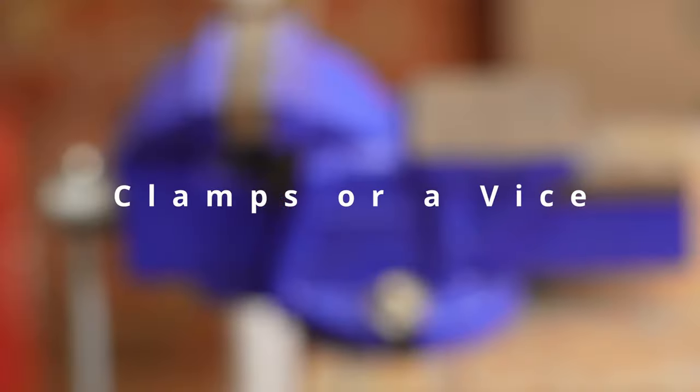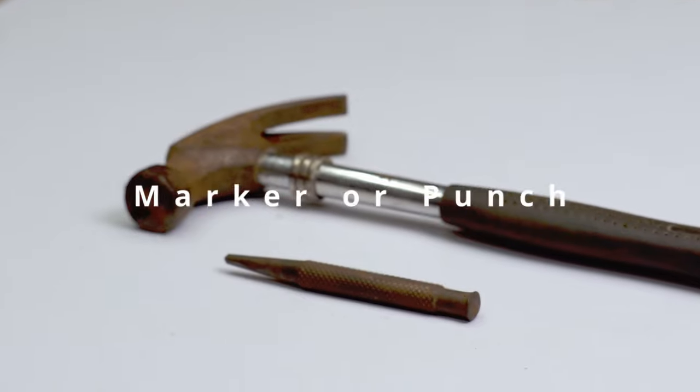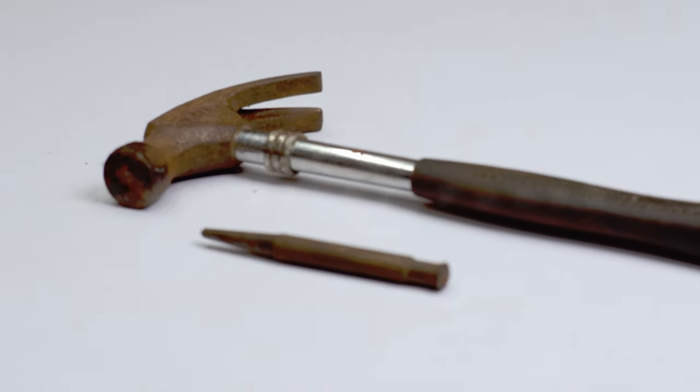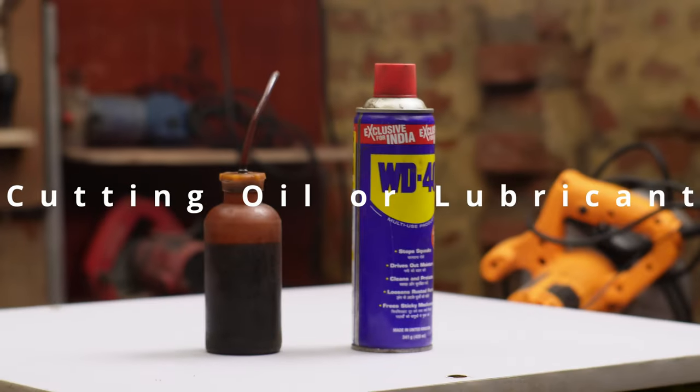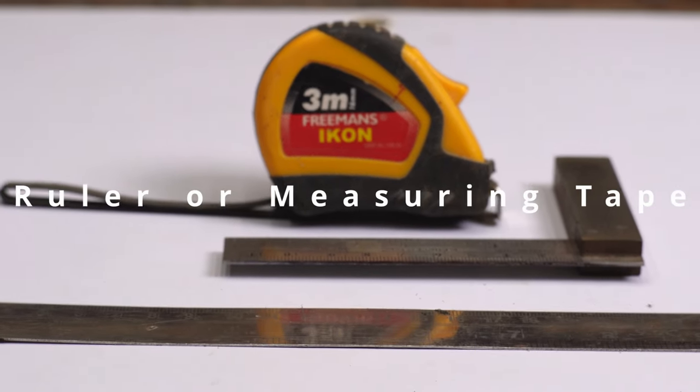We need clamps or a vise to secure the metal piece. We will mark the drilling spot with it. It helps reduce friction and heat buildup during drilling, and ensures accurate measurement for your hole placement.